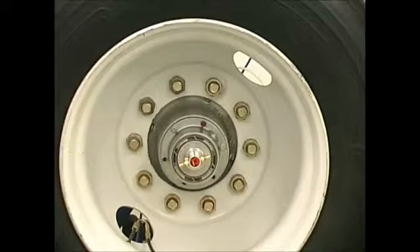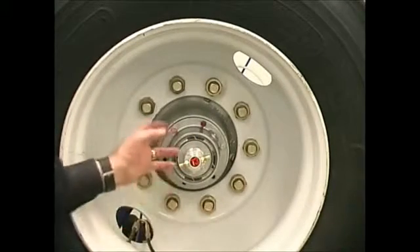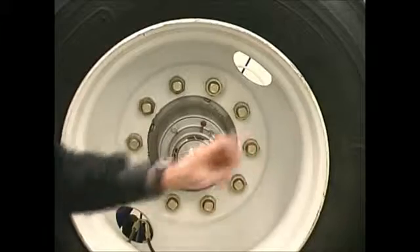I turn the system back on and pressure it back up. Now I take my soapy water and spray it once again. As you can see, the poppets are leaking — I still have a leak in this hub — and I also know that this rotary union was not leaking on the other hub.